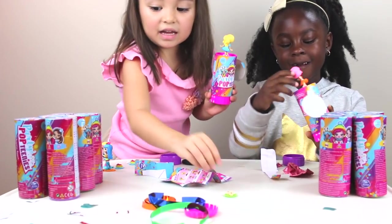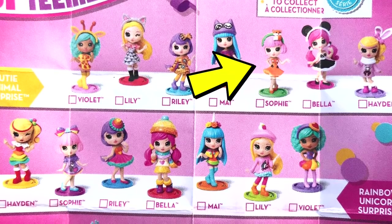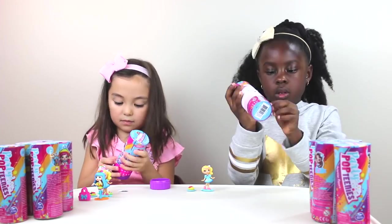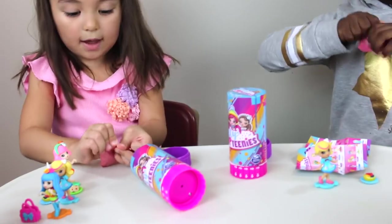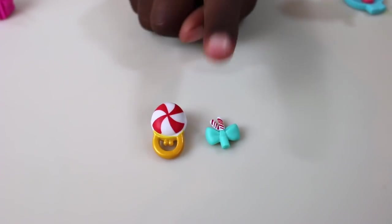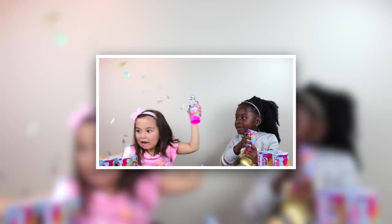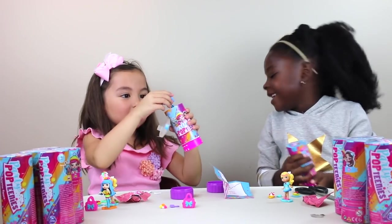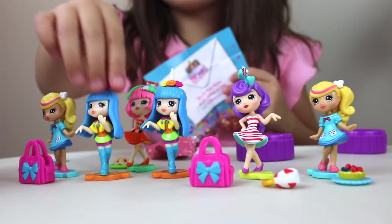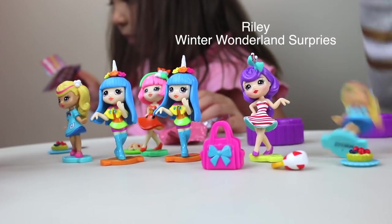Whoa, look — I got Sophie! Here's what we got: we got Hayden and Sophie. Let's go for round two! We'll open the bottom and take out the bag. I got a bag, a brush, and a unicorn horn. I got a little lollipop bag and a little bow. This round I got another one of her — this time it came with a little brush you can brush her hair. I got Riley and Sophie so far.